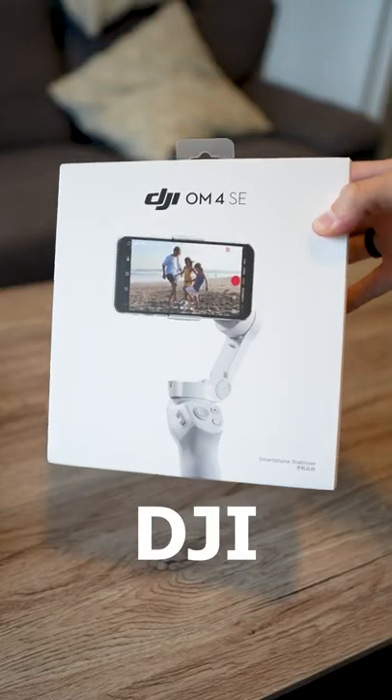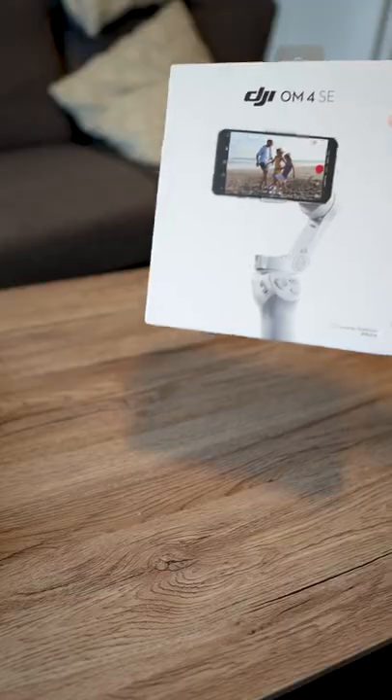I just bought this thing. It's the DJI OM4SE. And you're probably like, what is that?